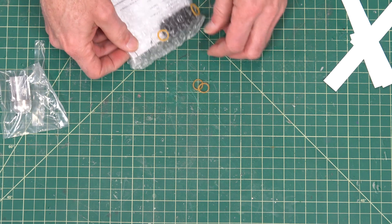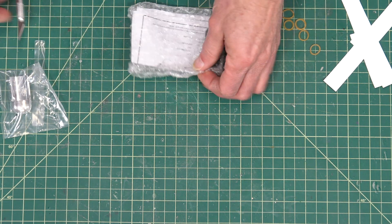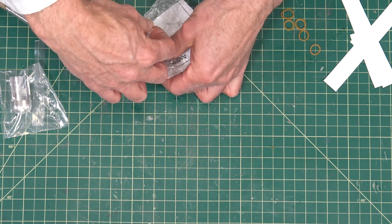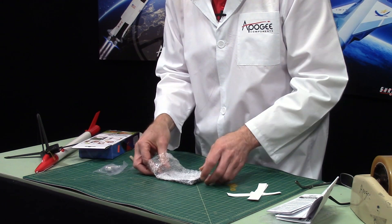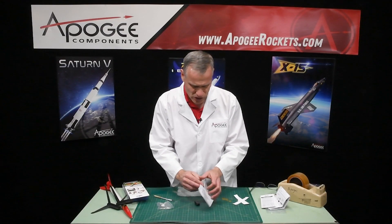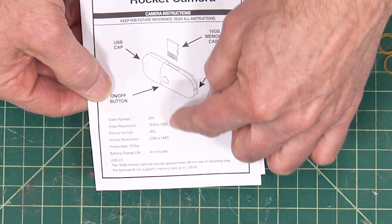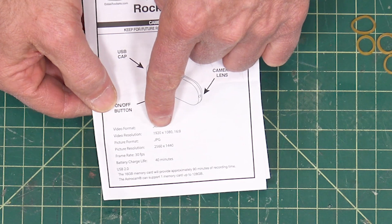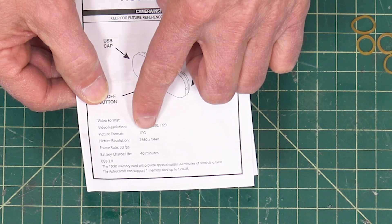You also get little rubber bands — there are six of them, and one already went on the floor. Inside, wrapped in bubble wrap and tape-closed, is the camera. They also include an instruction sheet for the camera with specifications: video format AVI, video resolution 1920 by 1080 pixels — so that is an HD camera. It also takes still pictures.